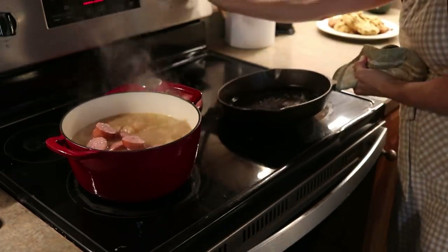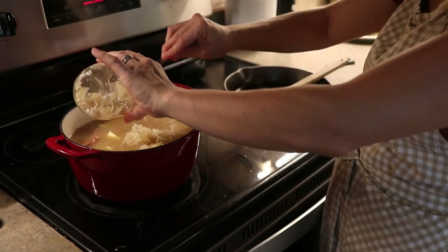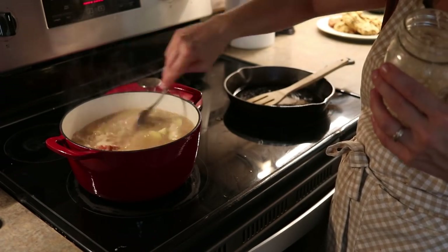We love making sauerkraut and usually eat it raw with meals, but this is just a treat. We absolutely love sausage and sauerkraut together — my kids really like this. It's a lot of flavor, and so that's another way that we like to eat our sauerkraut.